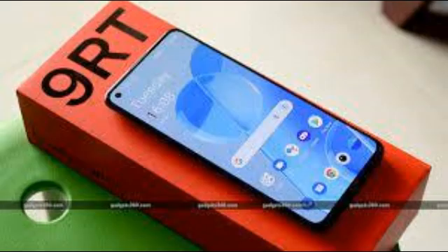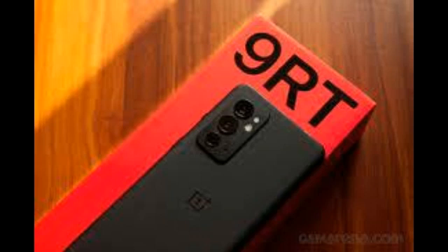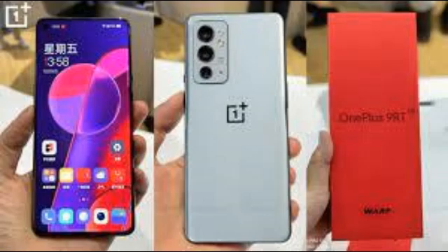Other features of the OnePlus 9RT are similar to what we saw with the 9R, most notably stereo speakers with Dolby Atmos, NFC, Wi-Fi 6, and a 4500mAh battery with support for 65W fast charging. The 9RT does not have an IP rating, wireless charging, or the Hasselblad treatment for its cameras.